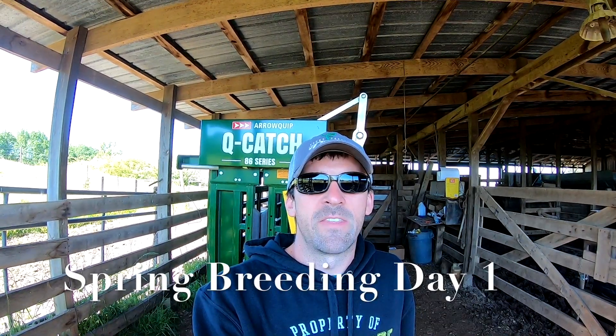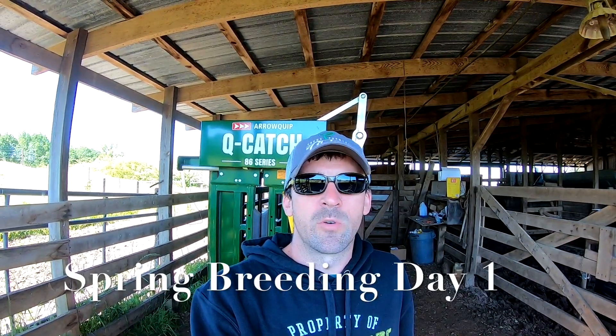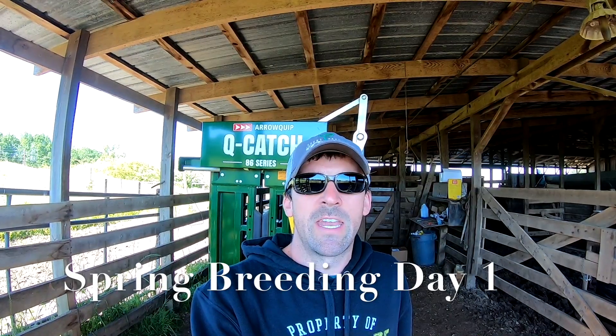So we're going to go ahead and get these heifers caught, run them to the squeeze chute, put the CIDR in, give them a shot, and get the breeding process started.